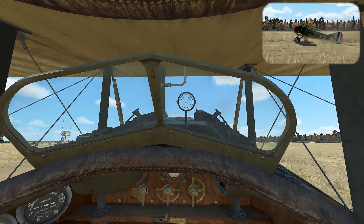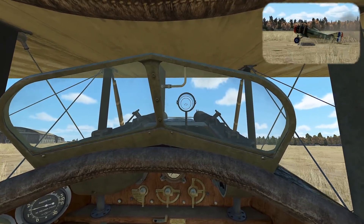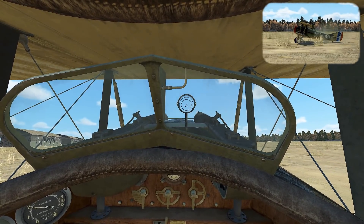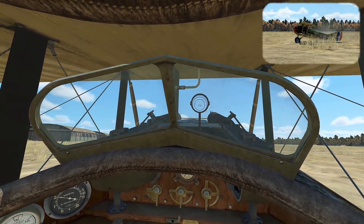Now you're going to do your best to keep the rollout nice and straight using the rudders. But if you end up sliding off to one side and it looks like a ground loop, you can add power with opposite rudder — that'll give you more authority to counteract it and keep yourself straight. Once you're at a slow enough speed, you can then taxi off the field wherever you want.